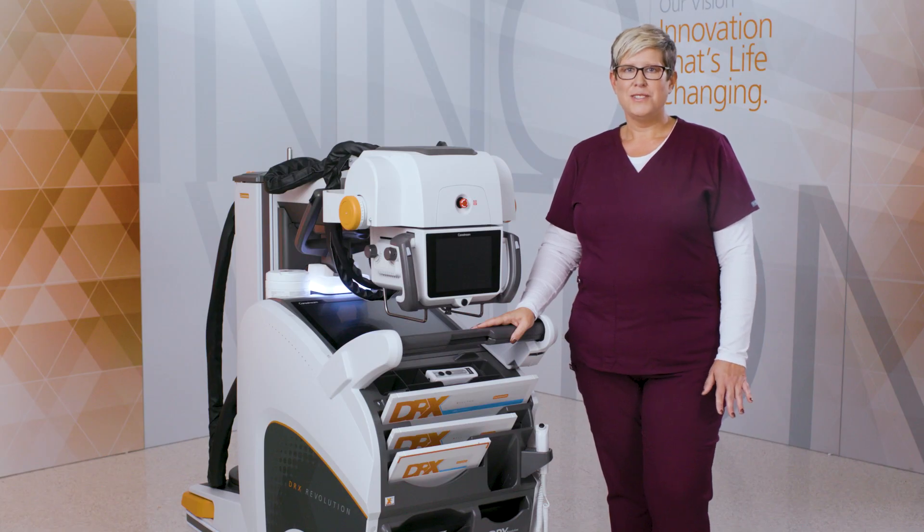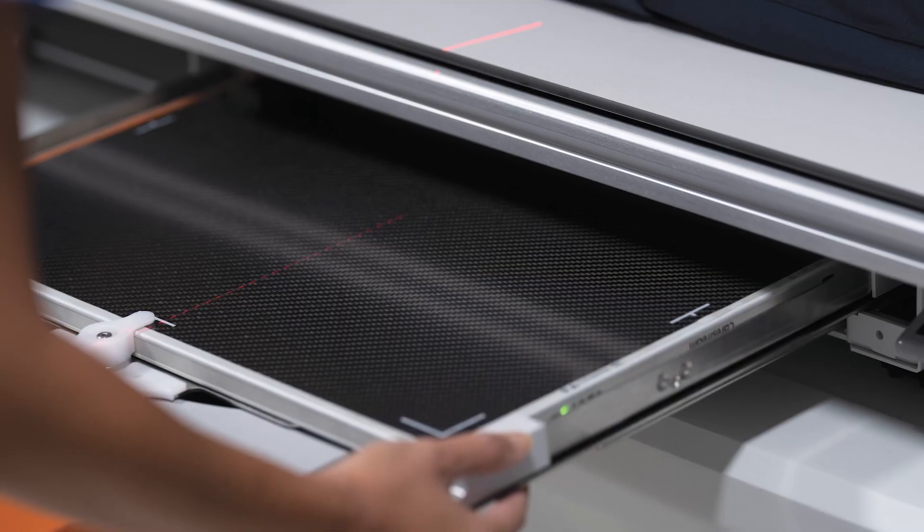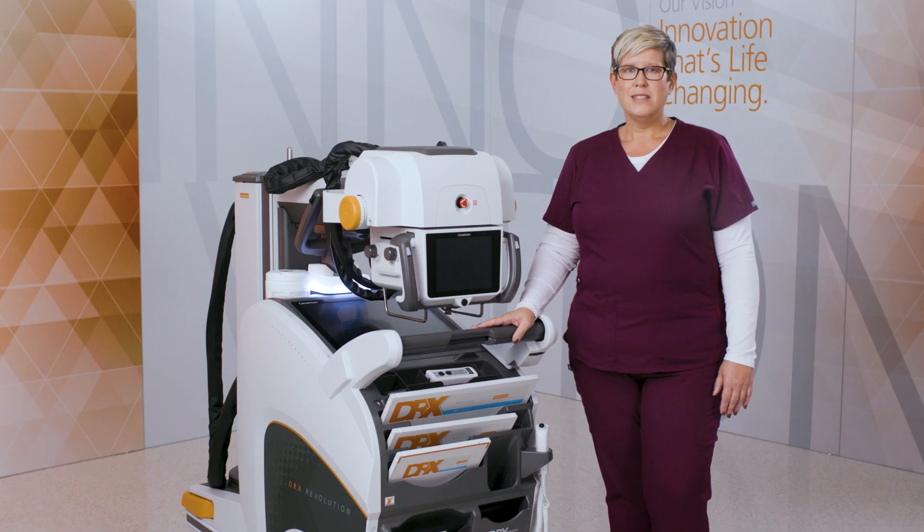DRX Plus detectors are our most robust and durable line of detectors. They can be used wirelessly, with a tether, or fixed within a table bucky or wall stand. They come in a variety of sizes and are available in both cesium iodide and gadolinium scintillators. Cesium improves image quality and offers lower dose, while gadolinium is more budget-friendly.